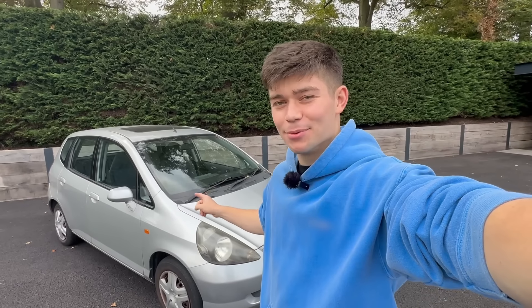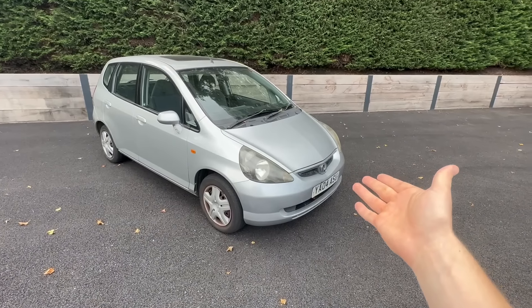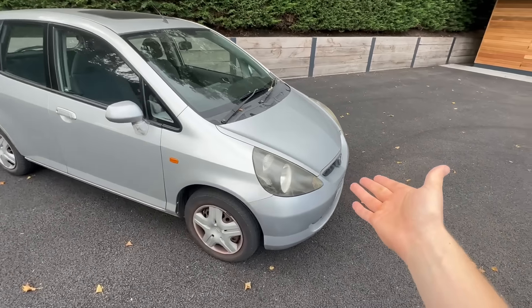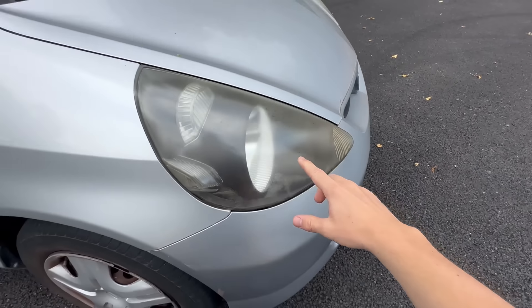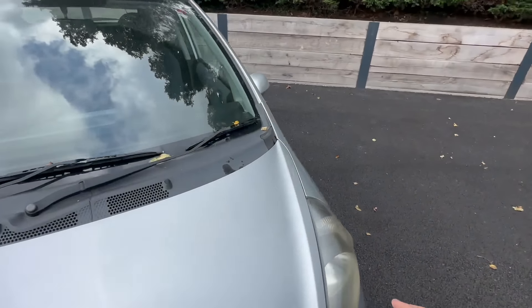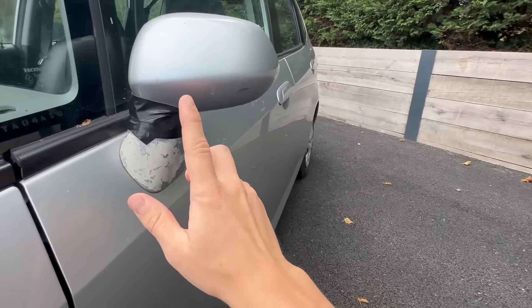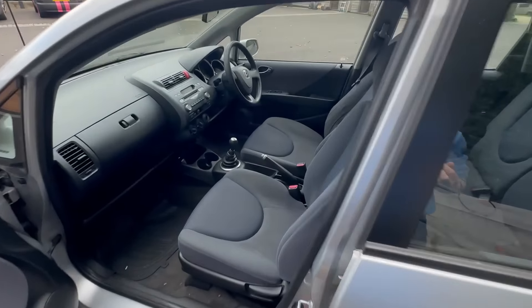Now before I explain why I've bought this absolute shed of a Honda Jazz, let's have a look around the car. Here it is in all its glory — a very granny spec Honda Jazz in silver. First thing to point out is that these headlights are cloudy and awful, the wheels are terrible, and the wing mirror on this side of the car is held on by duct tape, which is pretty good.